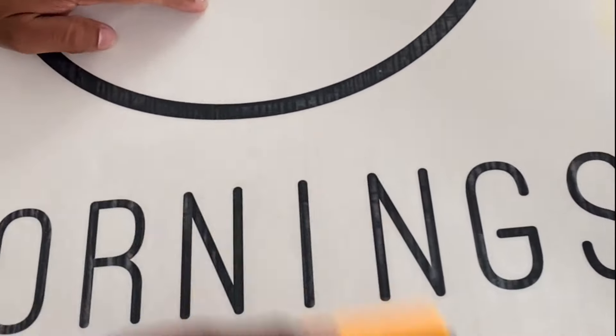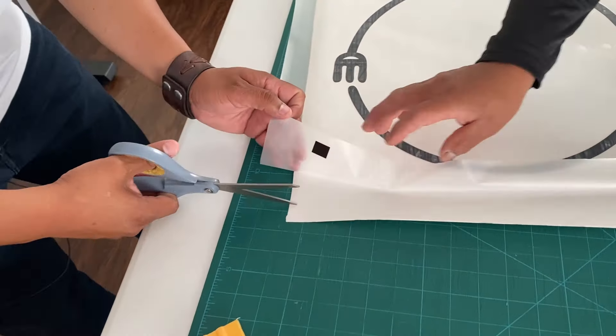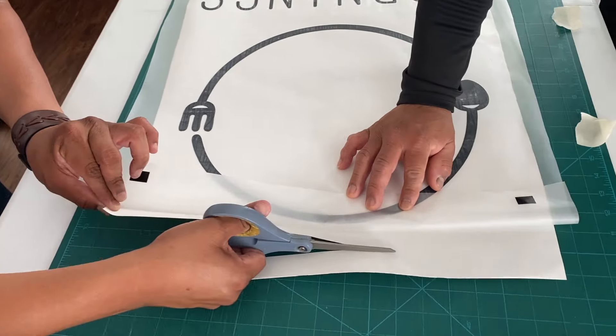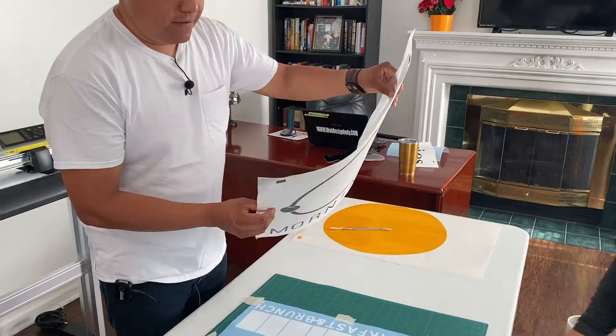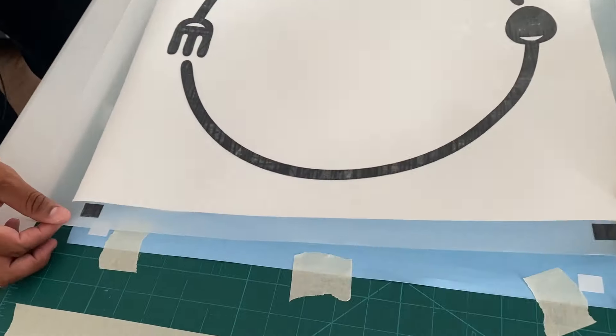We secure the sticker with tape and then apply the transfer tape. Then we expose the registration marks to layer the second color, and we secure the second layer with tape on the table. Now it is time to combine the first and second color by using the registration marks.